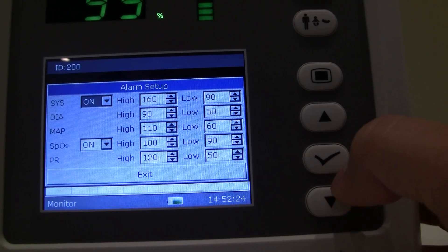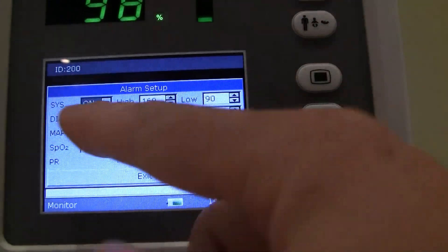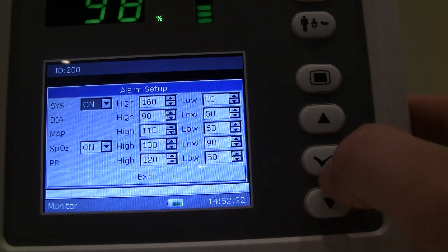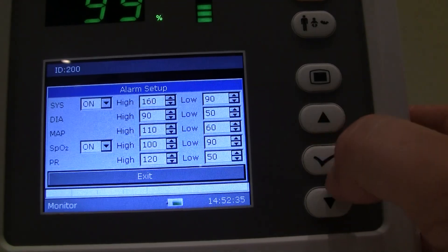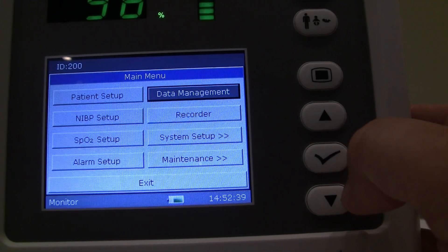Alarm setup is where you set all your high and low alarms. You can set systolic high/low, diastolic high/low, mean arterial pressure, and so on. Configure that however you want, and if your patient's vitals change above or below those parameters that you dictate, it will sound the alarm.